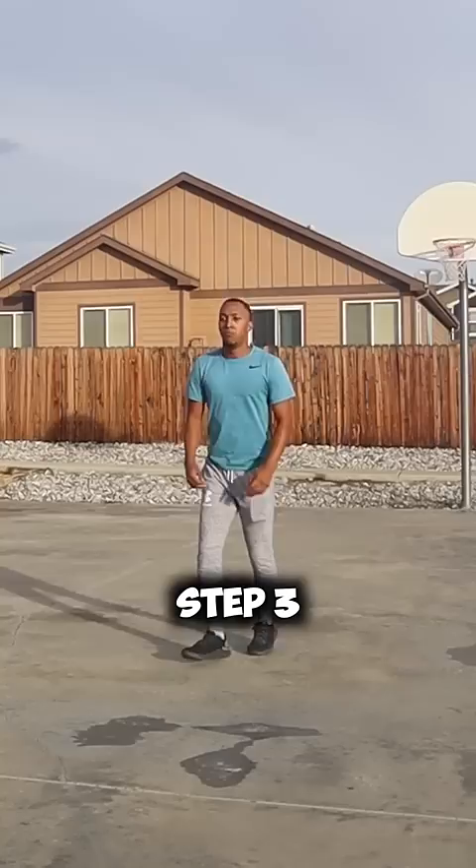This is how it will look all together. Practice all those steps so you will have the correct technique to jump off two feet like this in no time.